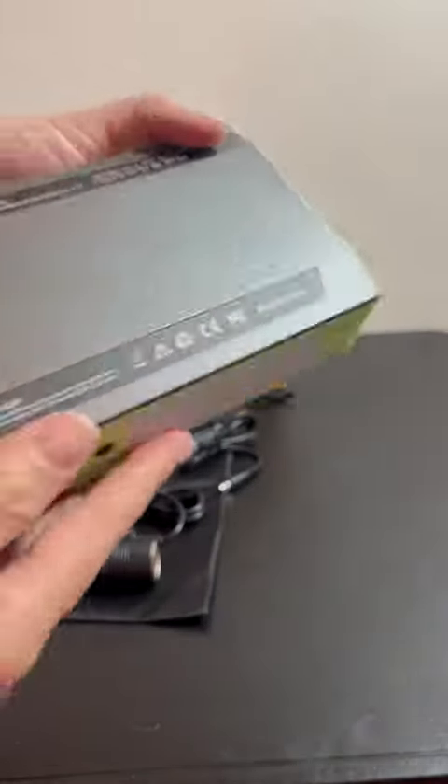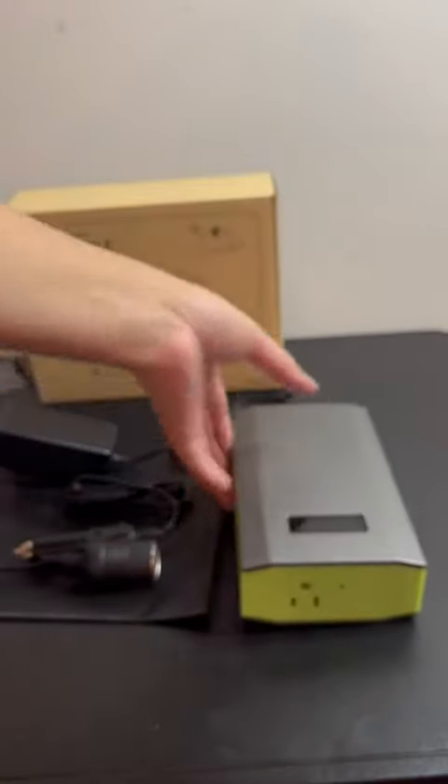And then this is going to be your actual light if you need a flashlight. And as you can see, it's not huge. So I'm going to let this thing charge overnight, and I'm going to take it with me tomorrow because I'm going skiing.